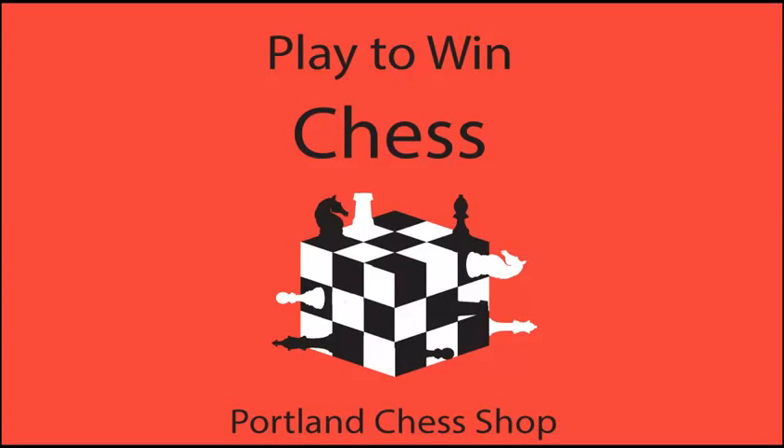Hey everybody, this is Galen from the Portland Chess Shop here to bring you a Chess Shoutcast. Today I'm going to be doing a product review on digital chess clocks, specifically the DGT Digital Game Technology DGT Easy Chess Clocks. Now these are great clocks, I'm going to be telling you all about them.